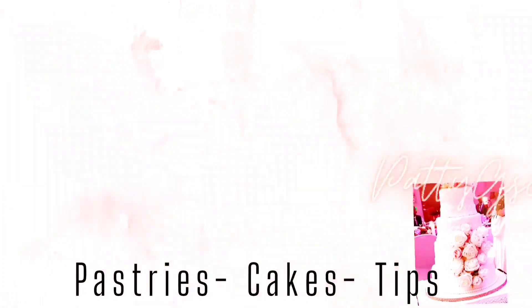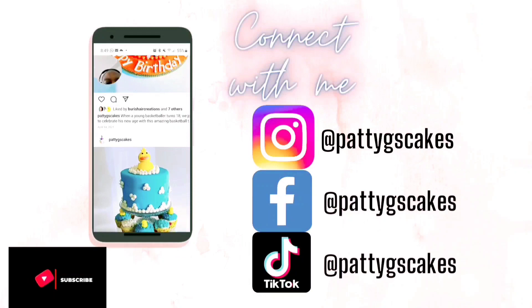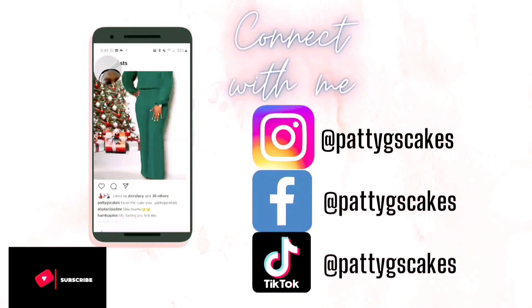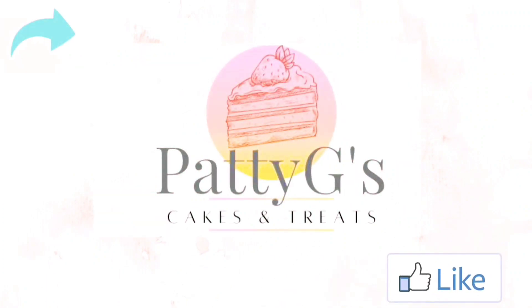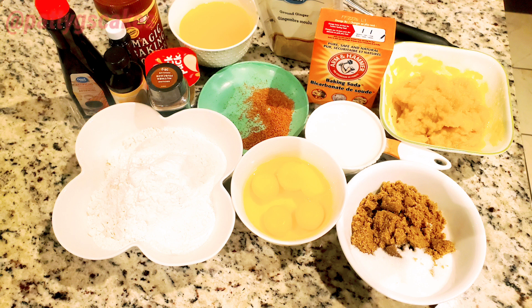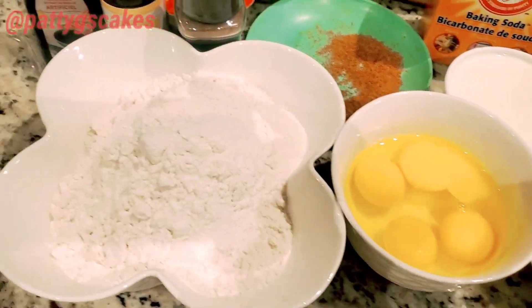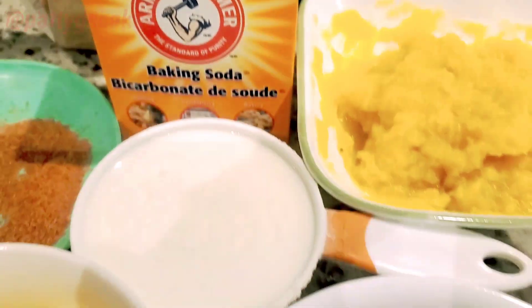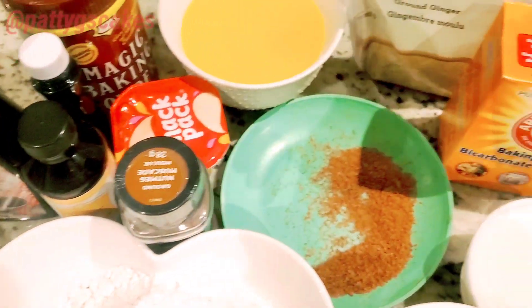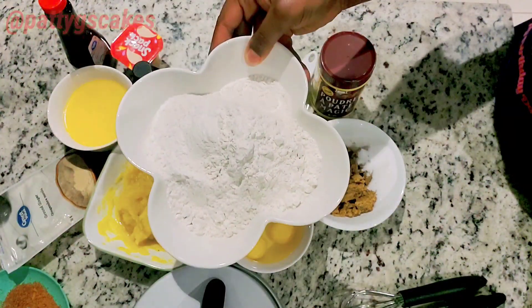Stay till the end — we'll be showing you an interesting ingredient to make your cake taste good. These are the ingredients I'm going to be using for the pumpkin cake. November is a Thanksgiving month and the pumpkin cake is usually a cake that is eaten during the Thanksgiving celebration, so get ready to add this pumpkin cake to your upcoming Thanksgiving celebration.